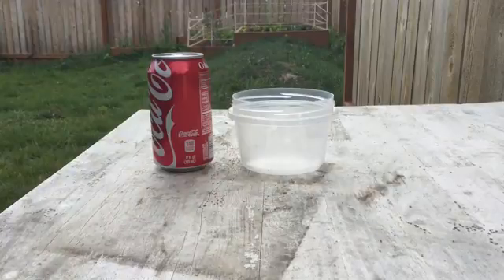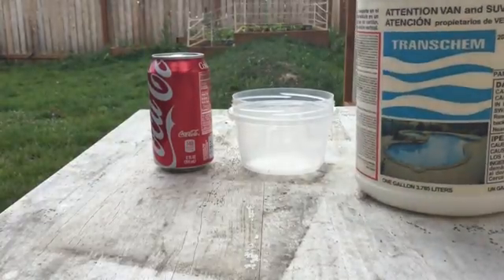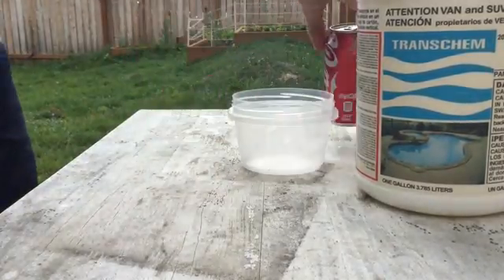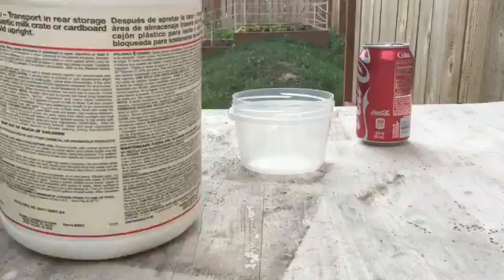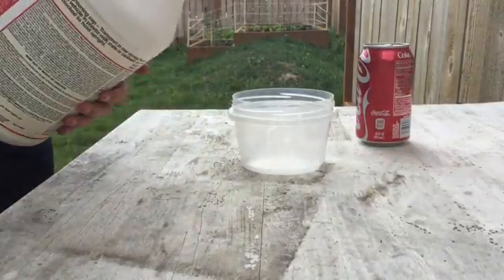Alright, here we go. Today we're going to be dissolving this can of soda in some acid. This is hydrochloric acid. Here we go, open this, pour some in.